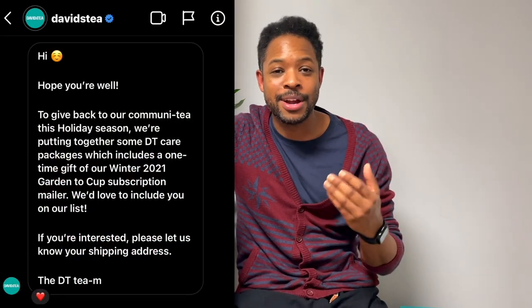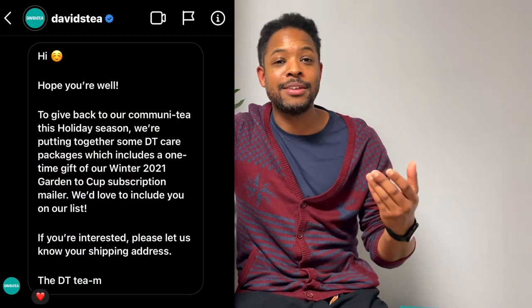Hey, what's up everybody — it's For That Tea Reviewing, welcome to my channel. Today I'm going to be doing an unboxing of a Davis Tea care package. Davis Tea reached out to me on Instagram and asked if I'd like to be on their list of recipients to receive a care package featuring their Winter 2021 Garden to Cup subscription. My response: yes, put me down, here's my address, let's go.